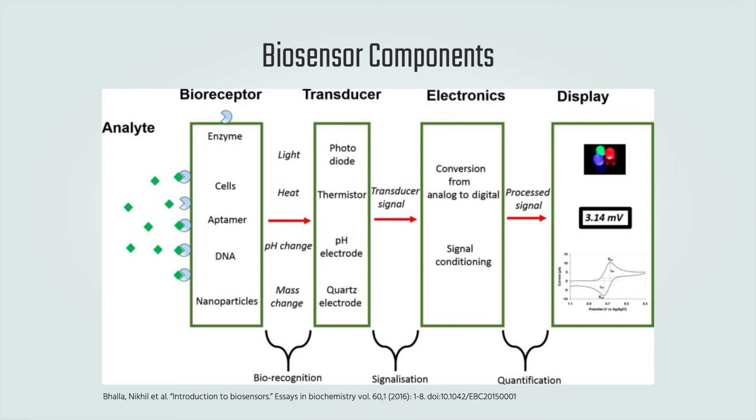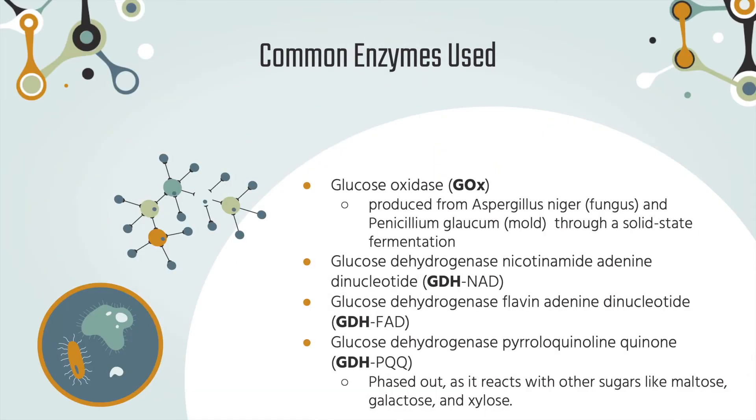Now looking at the bioreceptor in more detail, the most common type of bioreceptors are enzyme-based. Glucose biosensors are usually based on two enzyme families: glucose oxidase (GOX) and glucose dehydrogenase (GDH). These enzymes differ in redox potentials, cofactors, and selectivity for glucose.